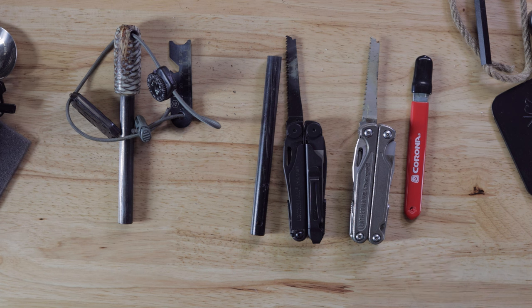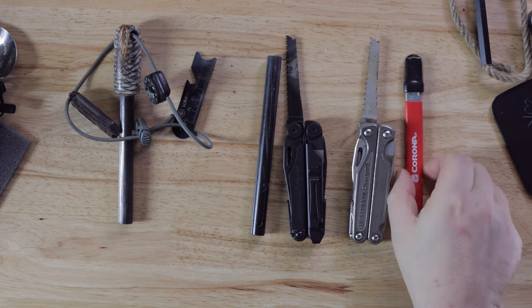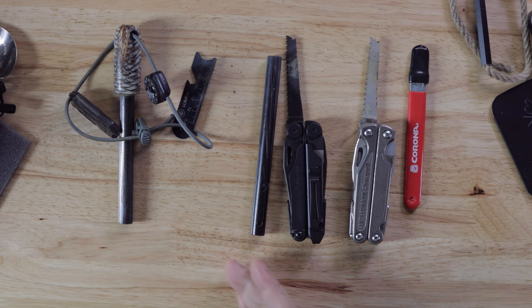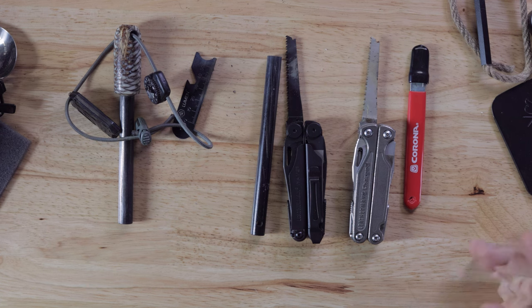Between the Leathermans, the corona clippers, and this particular item, I'm really not noticing a whole lot of difference — maybe a little more with the corona clippers, but not a whole lot. I thought I'd do a comparison on these different items to strike a flint rod with. There's no right or wrong — it's all about what you like or feel comfortable with. Here's a quick video on some strikers you may want to consider. Catch you guys on the next one.